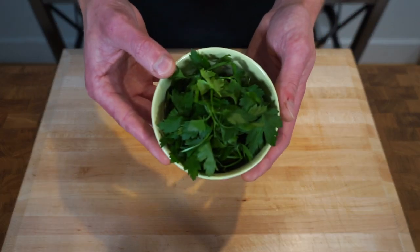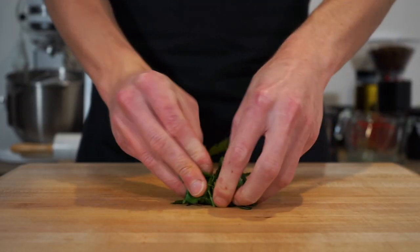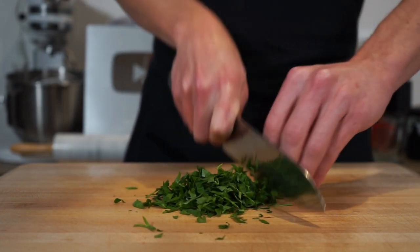For the next bit of prep, here is five grams of flat leaf parsley. All we're going to do with this is scrunch it up into a nice tight bunch, then come through with our sharp knife and give it a rough chop — which doesn't have to be perfect, just as long as there are no large leaves or stems.